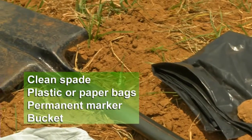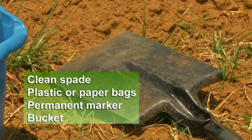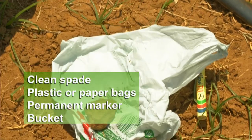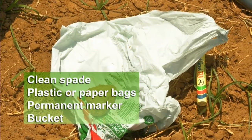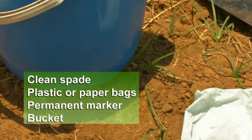Sampling equipment should include a clean spade, plastic or paper bags for the samples, a permanent marker pen, and a bucket.